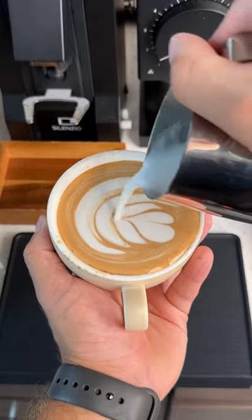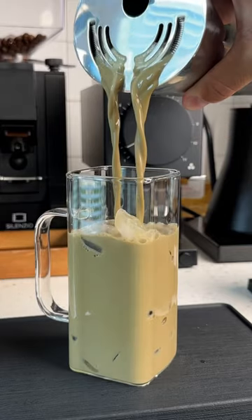I have been on the biggest mocha kick lately, and when I show you how to make this 60-second mocha sauce, I think you will be too.